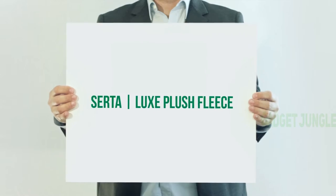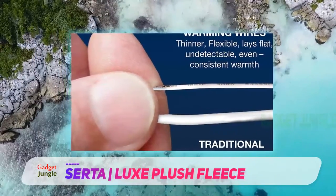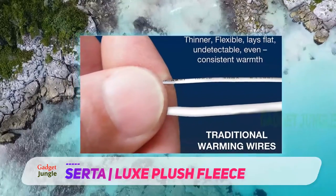CERTA LUX PLUSH Fleece. One common complaint about heated blankets is that you can feel the wires when using them — it kind of feels like you're wrapped up in a fishing net.